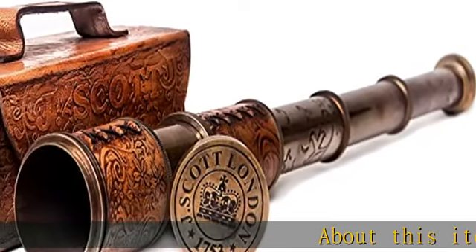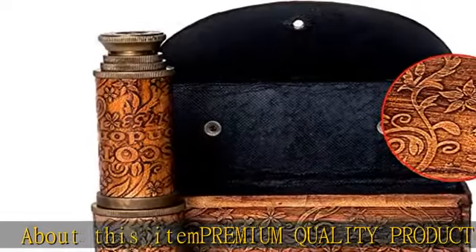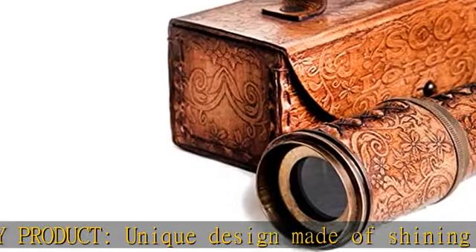About this item: premium quality product, unique design made of shining bronze finish solid brass with fully carved leather case. Its historic bronze finish makes it look like a real vintage telescope.